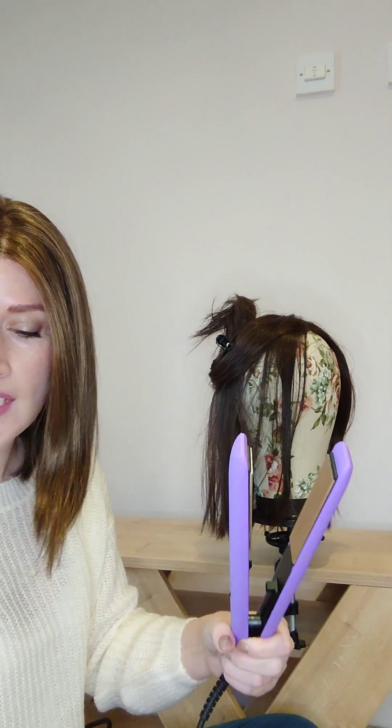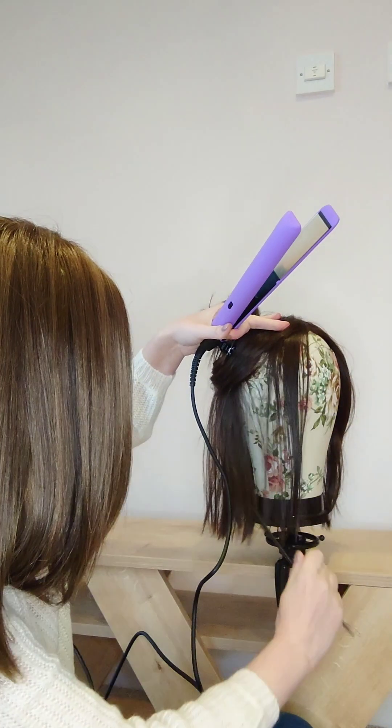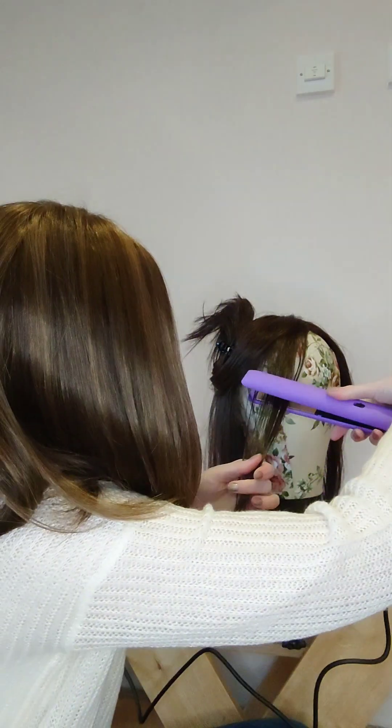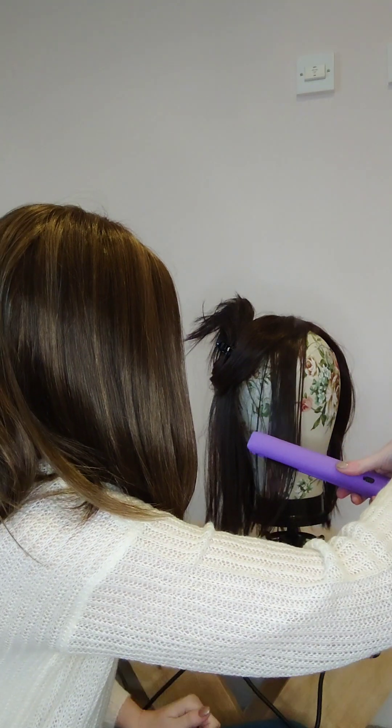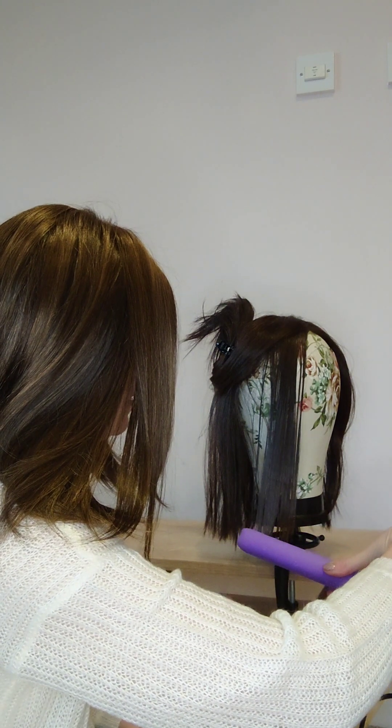The straighteners are now at 160°C. I use the fine tooth comb to brush through and then slowly go through with the straighteners. It will sizzle and that's okay — that's what you want. It absolutely terrified me at first because I thought it was singeing the hair, but no, that sizzling is exactly what you want.